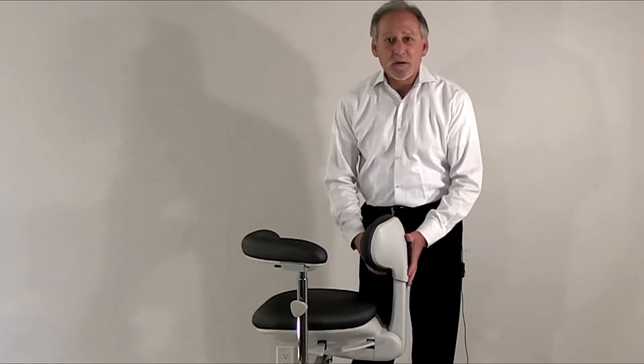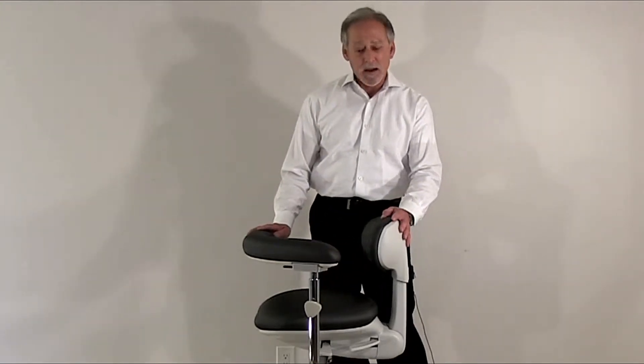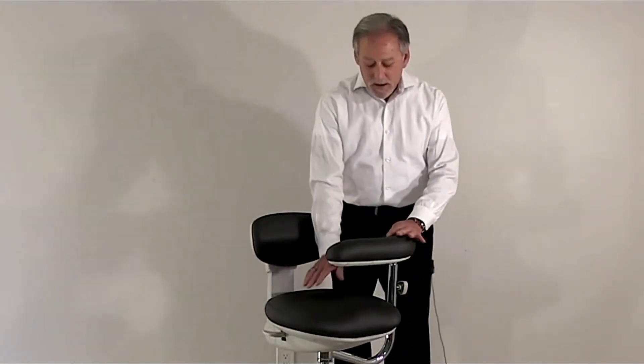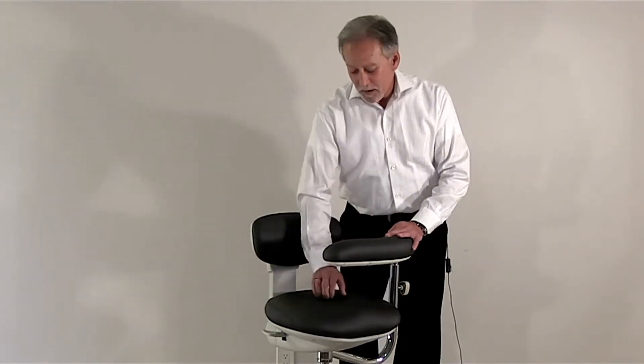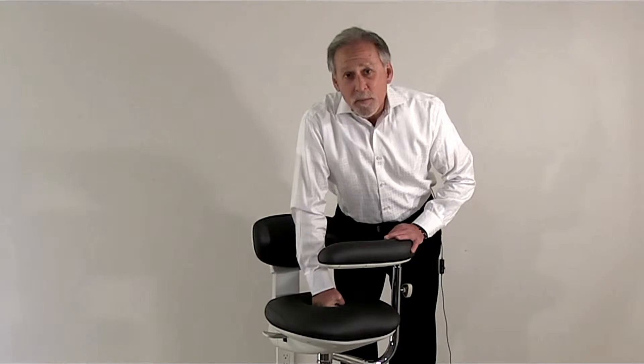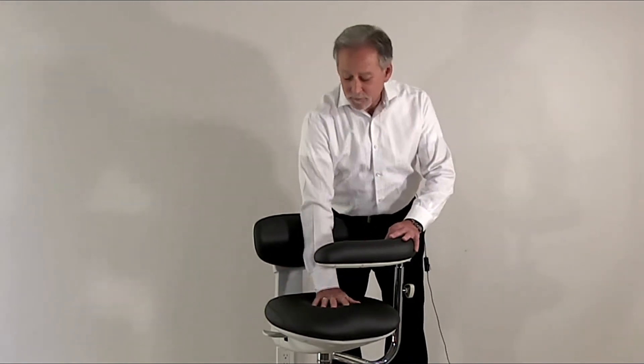The backrest has a ratcheting height adjustment for multiple heights. The stool itself has an ergonomically contoured seat with memory gel foam in it, which provides a very soft and comfortable seating surface.